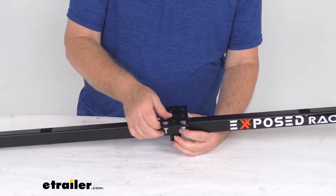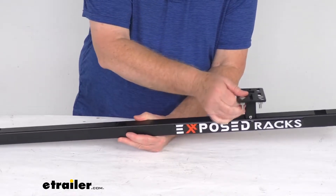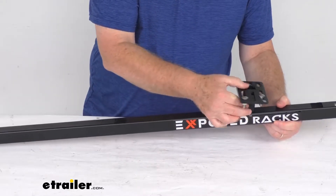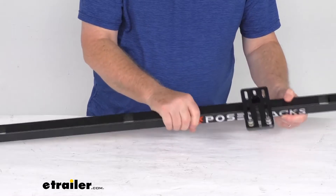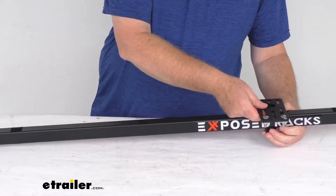If you need to move it, just push on that push pin, move it to a different hole, like right along here. What's nice about it is it's a one-handed installation — you can just hold this, push the button, and it'll slide right in. With the different holes along the bar, you can move it to whatever location you need for your application.